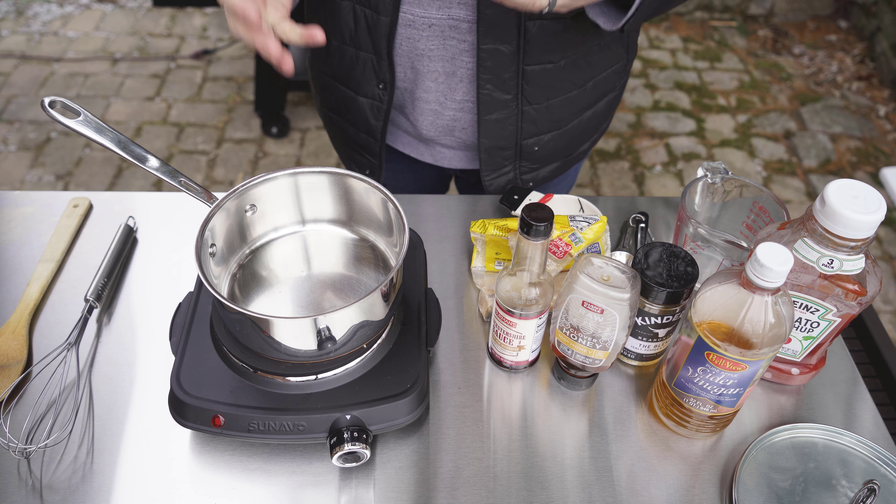Next I'm going to do half a cup of apple cider vinegar — this is going to give it that nice little bite to it. Then I'm going to get one quarter of a cup of packed brown sugar, packed down into the measuring cup. This is what's going to give it some of that additional sweetness. Next I'm going to add two tablespoons of honey into this mixture.